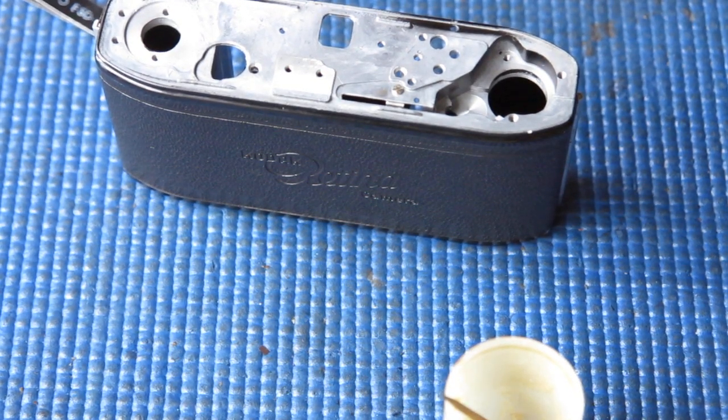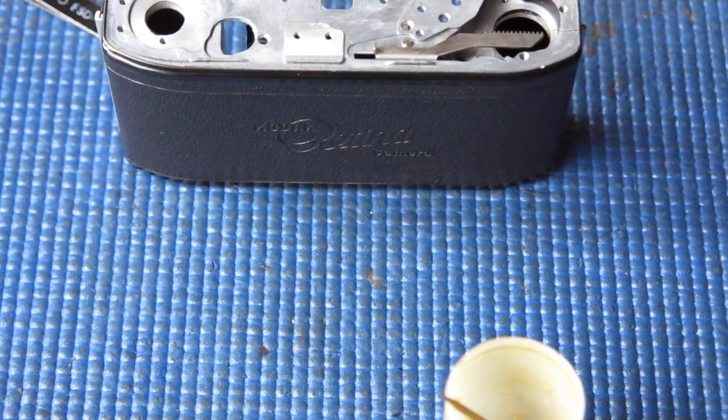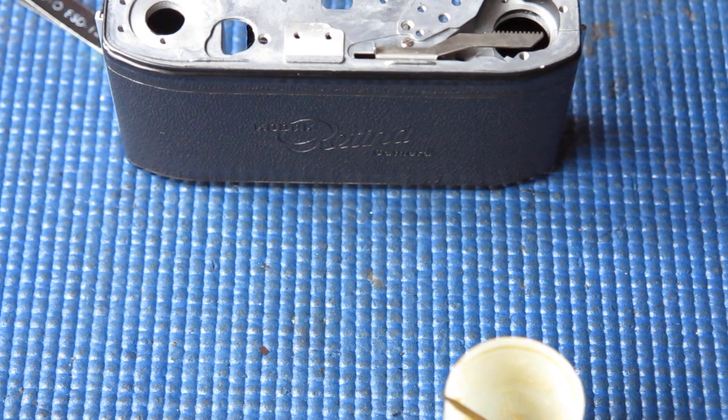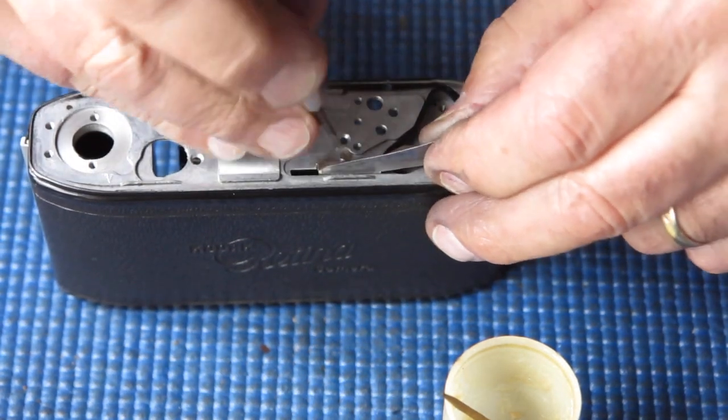At this stage I want the shutter cocking rack. The original had its day, so I've got to put a new one in here. I know I said I didn't have any left, but after a big hunt around the house I discovered I did, in fact, have one left.